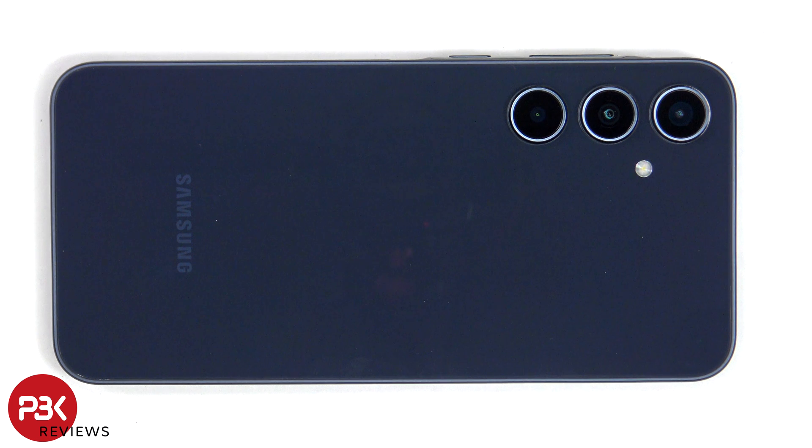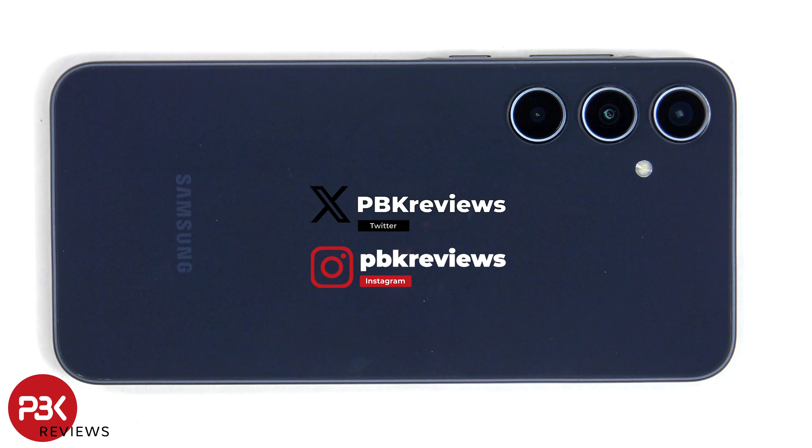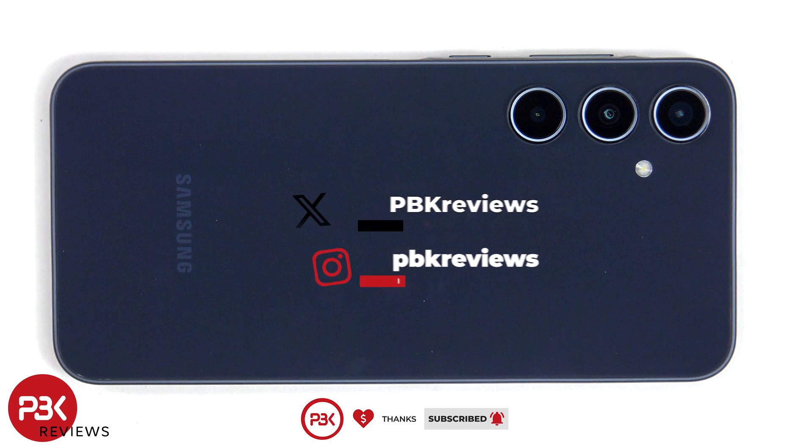This is the Samsung Galaxy A35 5G disassembly. If you're interested in seeing more videos like this, make sure you subscribe and click on the notification bell so you'll be notified once I upload a new video. Also, if you need any tools, there are links in the description.